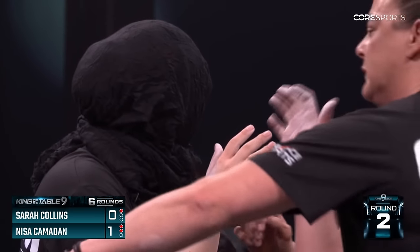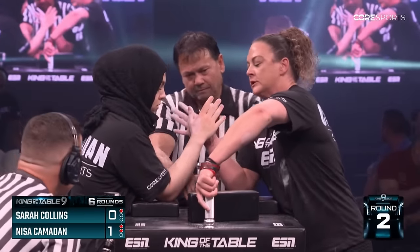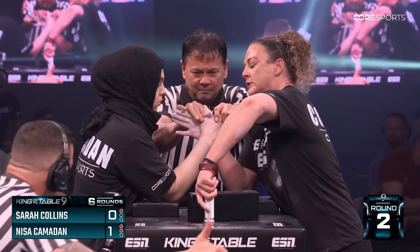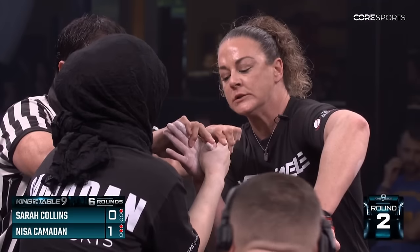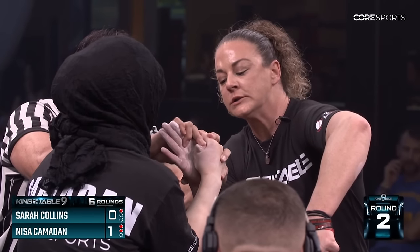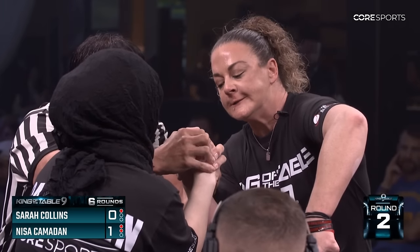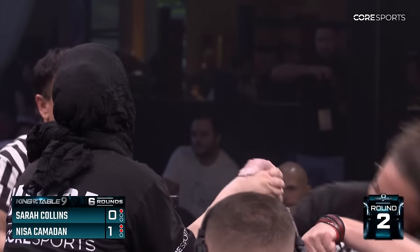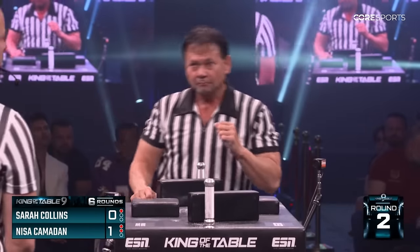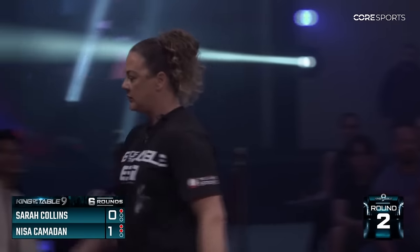I would say Nisa could just go to straps — and I think why is she not doing that? Because I think Sarah would be like, yeah let's go. The longer this goes, I believe Nisa's hand also gets blown up a lot. I see the concentration on Sarah's face. Two fouls to each of the athletes.